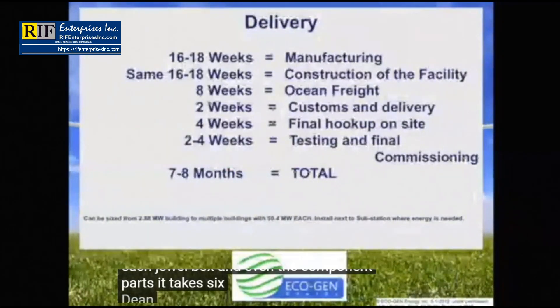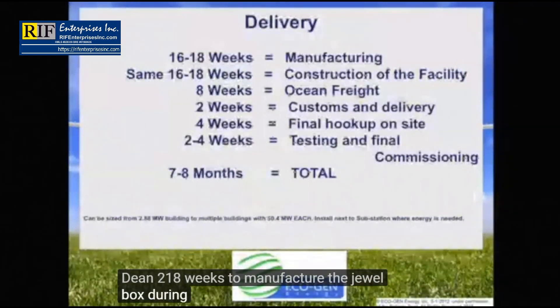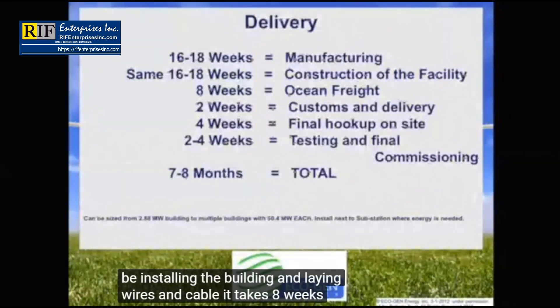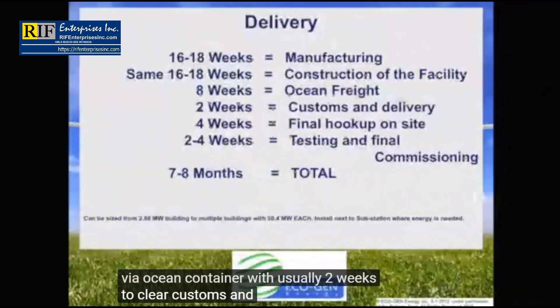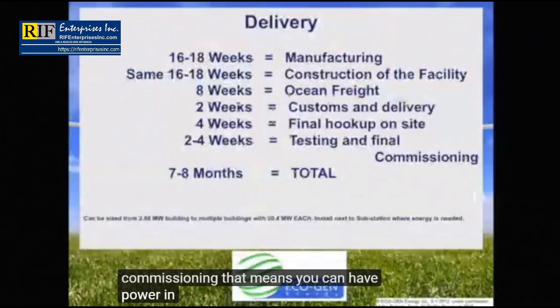It takes 16 to 18 weeks to manufacture the Juulbox. During the same time period, we will be installing the building and laying wires and cable. It takes eight weeks to ship via ocean container, with usually two weeks to clear customs and deliver to the site. Four more weeks are needed to connect the Juulboxes together, and two to four weeks for testing and commissioning. That means you can have power in seven to eight months after credit approval.